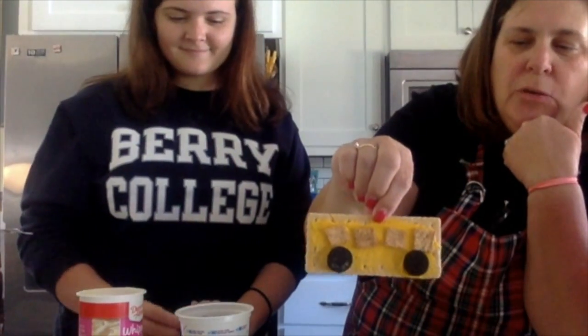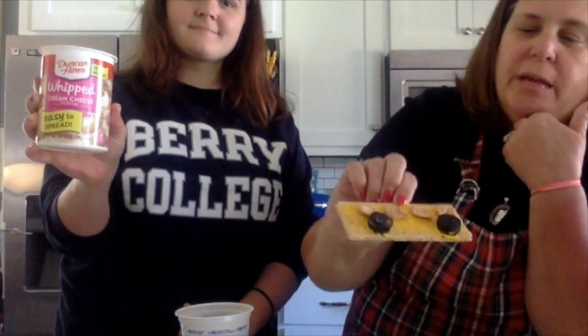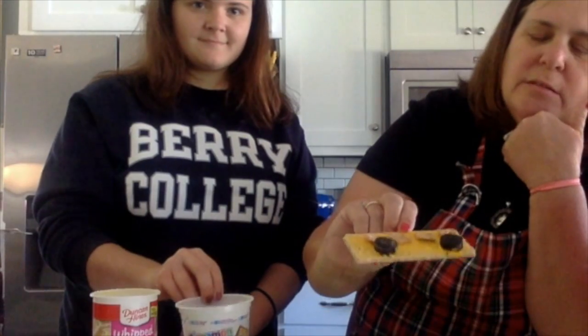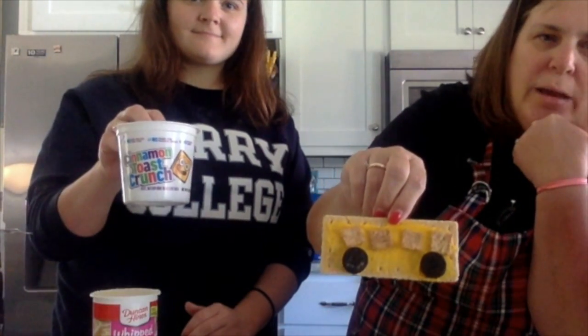Again, you need a graham cracker, you need some yellow icing, you need a couple of round small cookies for something that looks like a wheel, and then square cereal — any kind of square cereal. All right, we love you, we miss you, we'll see you soon.